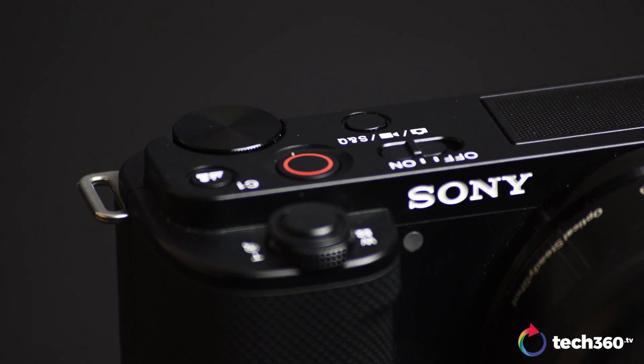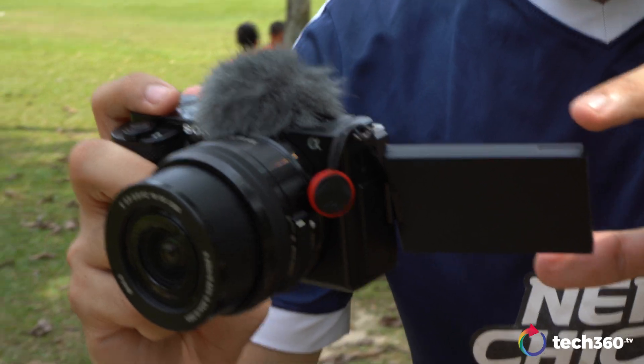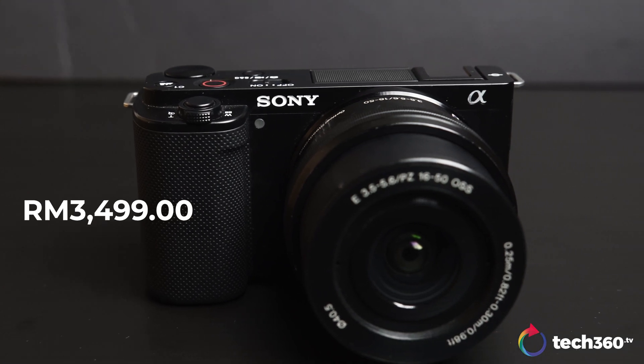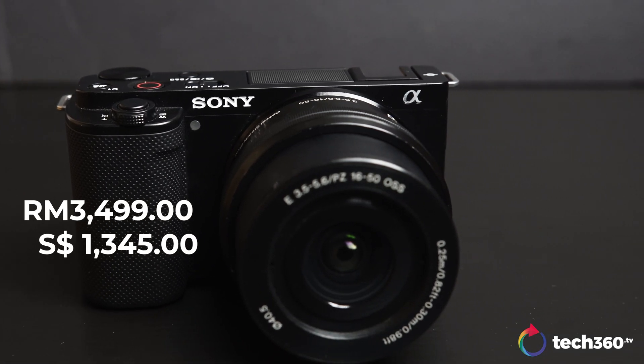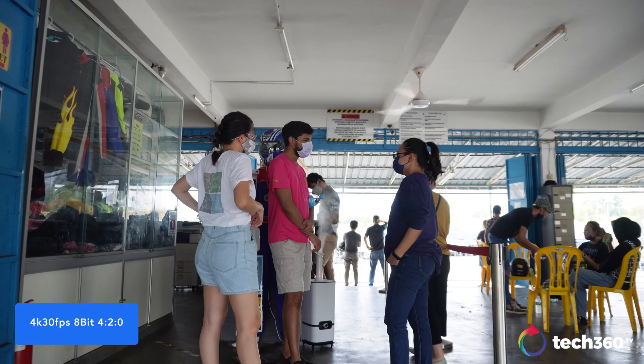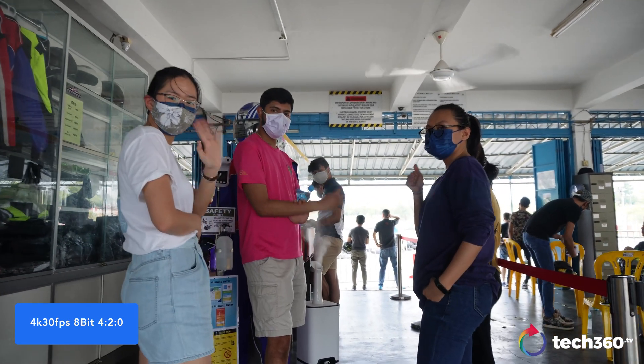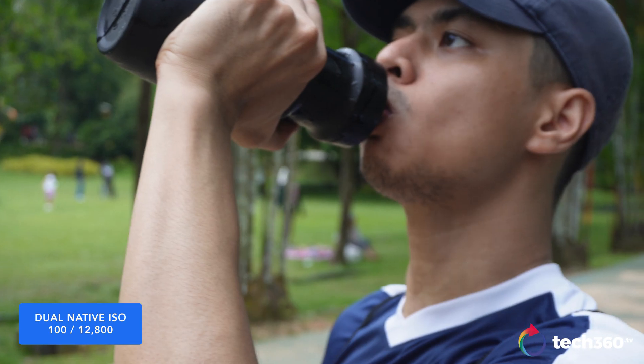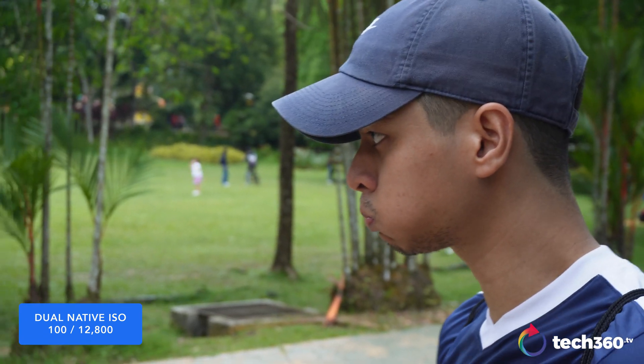The easiest answer to that is no. But I do believe we are getting really close to seeing that in budget-friendly cameras, depending on the market and how they choose to target consumers based on their price range. This Sony ZV-E10, priced at a competitive RM3499 — or RM1345 that comes with this 16-50mm kit lens — shoots up to 4K 30fps, 8-bit 4:2:0, SNQ mode 120fps at 1080p, and dual native ISO of 100 and 12800. We are seeing some prosumer specs here in entry-level cameras.